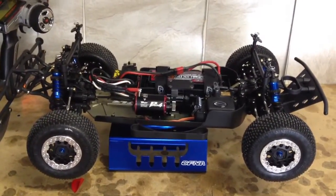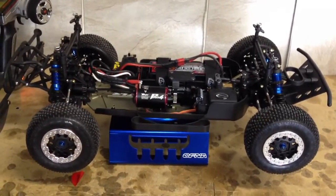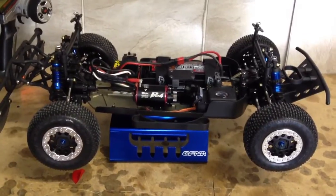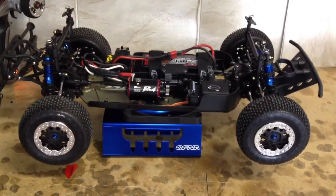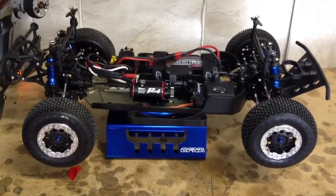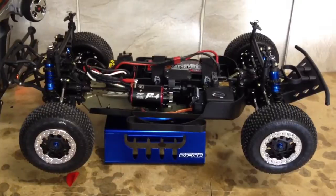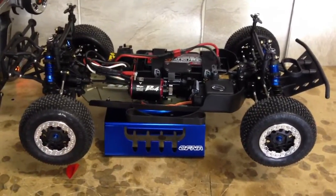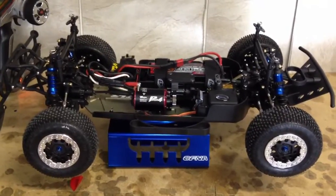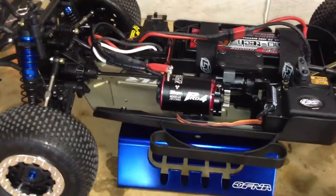All right guys, I wanted to show you that I have this thing all back together and ready to go. I still have to paint the shell and just do some fine tuning as far as suspension and a couple of the other parts that I've picked up over the last couple days. But I got all the electronics in, got everything kind of put together and somewhat buttoned up, and I wanted to show you guys kind of what I put in this thing. You'll notice a lot of old parts that I've used — these are all things that I did have laying around.